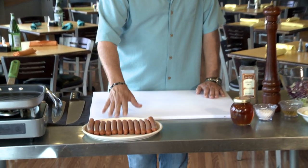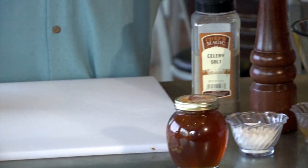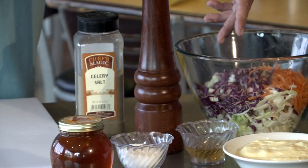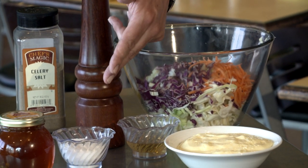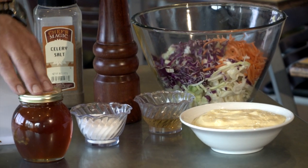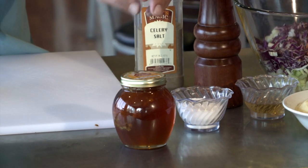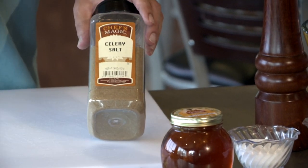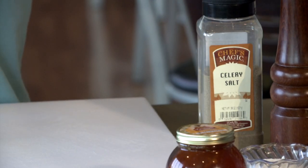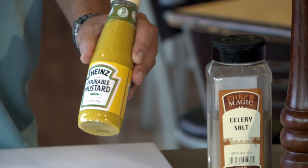We've got our dogs here. We've got a coleslaw we're going to mix — we've got carrots and two kinds of cabbage, the red and the white. A little mayonnaise, cider vinegar, salt and pepper. I like to use honey in there instead of sugar. We've got a little honeycomb honey, which is real good. Another key ingredient is celery salt, believe it or not. That kind of goes on top, and if you really like it, mustard — because I think that's really the only thing that's supposed to go on hot dogs, but this is really unique.